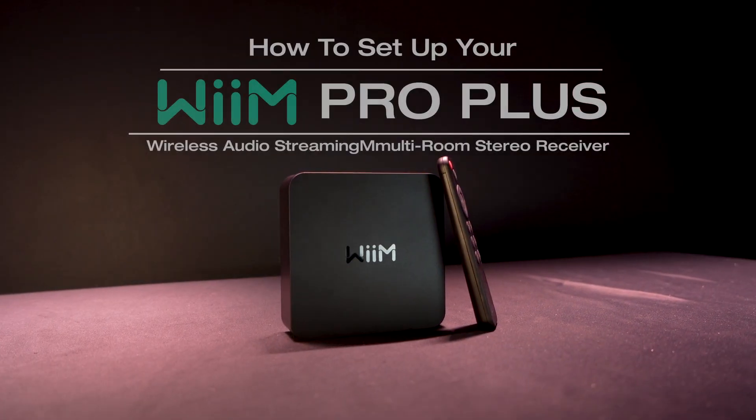Hopefully this video showed you how easy it is to set up your Wim Pro Plus. If you have any questions, feel free to reach out to us. We'll see you in the next one.